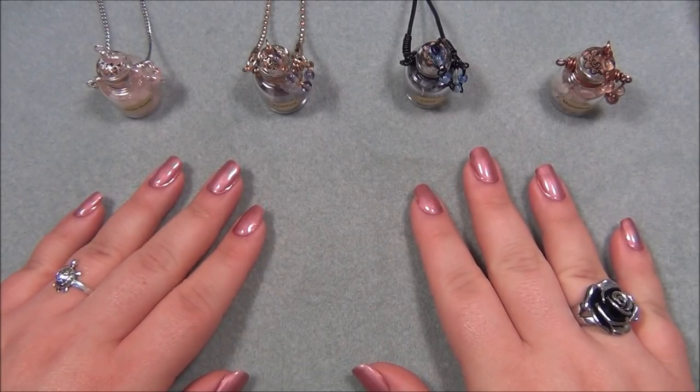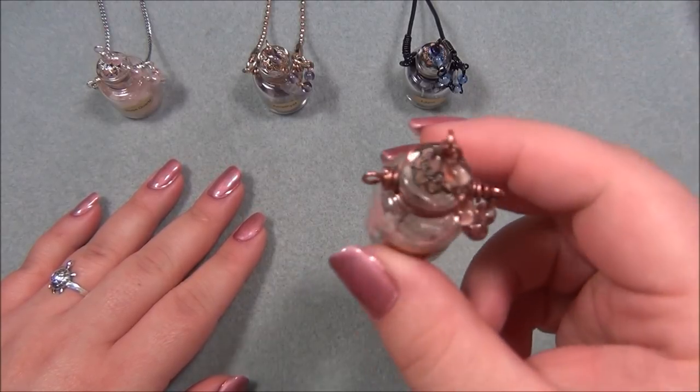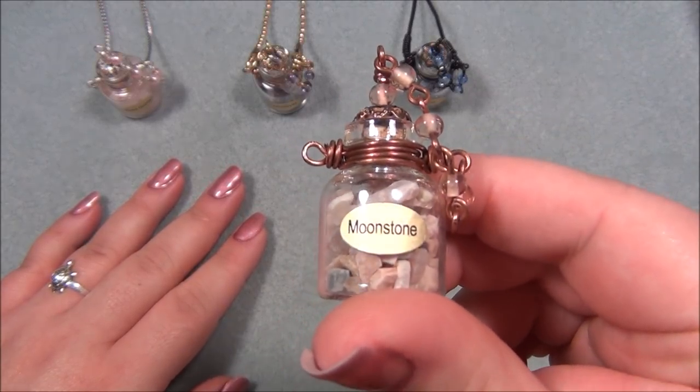Hello everyone, I'm Alicia. Welcome to my Beautiful Nights channel. For this tutorial I'm going to show you how to make these really cute and easy wire wrapped bottles.